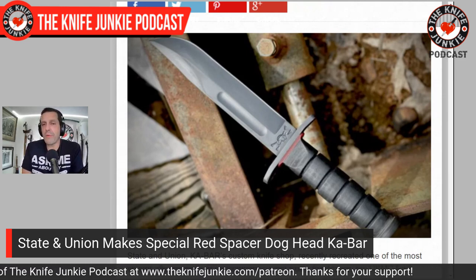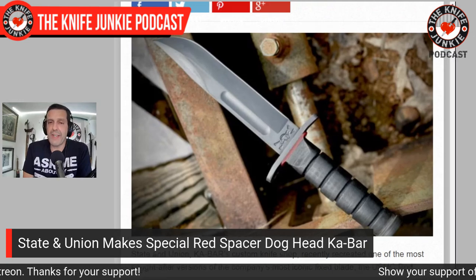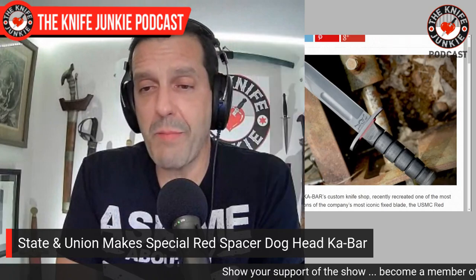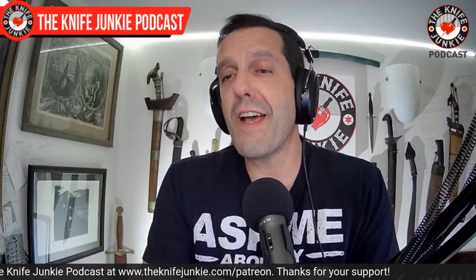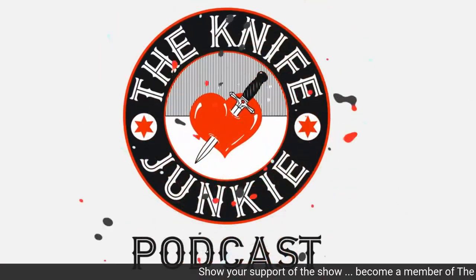This would be a cool one to have. It's a hot $200, and sometimes you expect to spend more money on folders because of all the mechanisms, so $200 for a fixed blade is not inexpensive — but man, that's a collectible one. State and Union with their red spacer special dog head fixed bladed knife, which I'm just going to call a really cool K-Bar. Still to come on the Knife Junkie Podcast, we're going to look at a new knife and a couple on loan, then take a look at fullers and opening holes right here on the Knife Junkie Podcast.